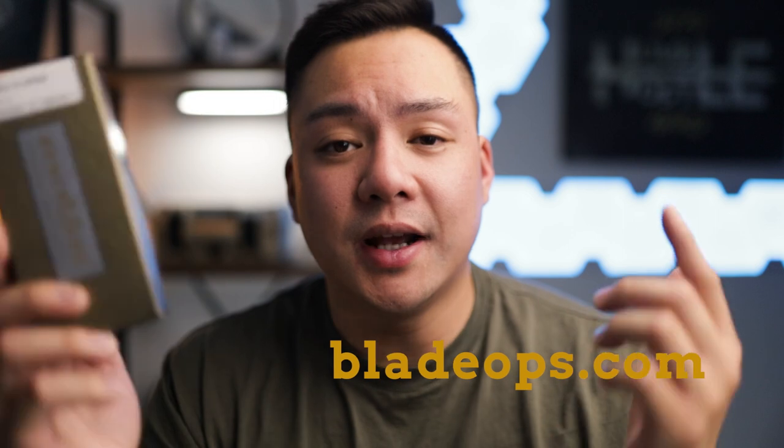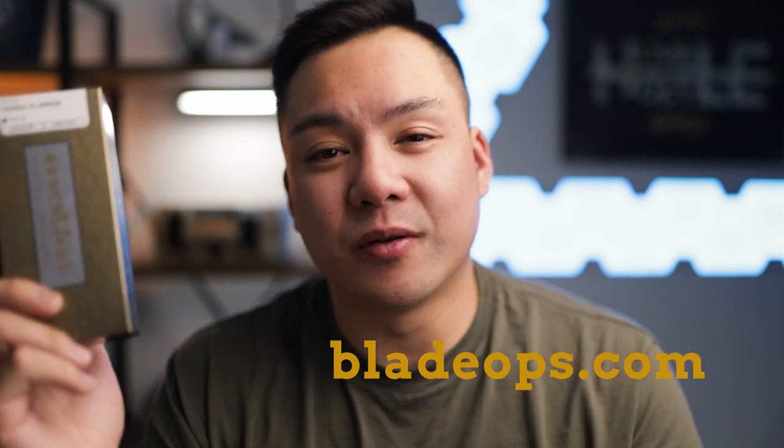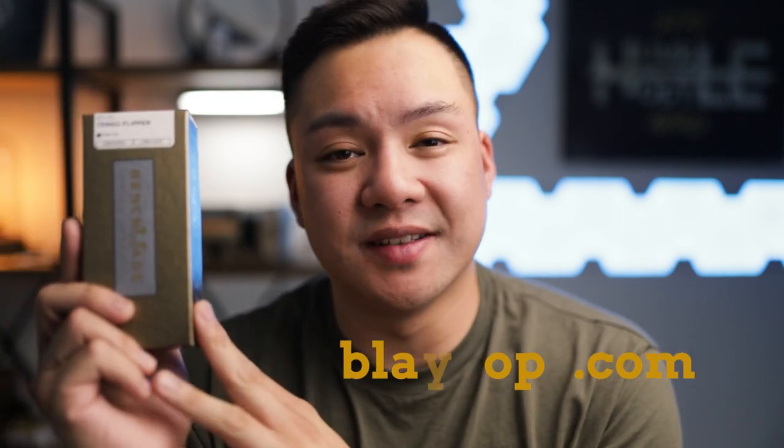I want to say a huge thank you to bladeops.com, one of my avid supporters, for loaning out this knife. They've been supporting this channel since the very beginning, so guys if you want to support me, go support the guys that have been supporting me since I was a small tiny channel. Bladeops has a huge selection, free shipping, and amazing customer service. I'll leave a link in the description below so you can check out their website.